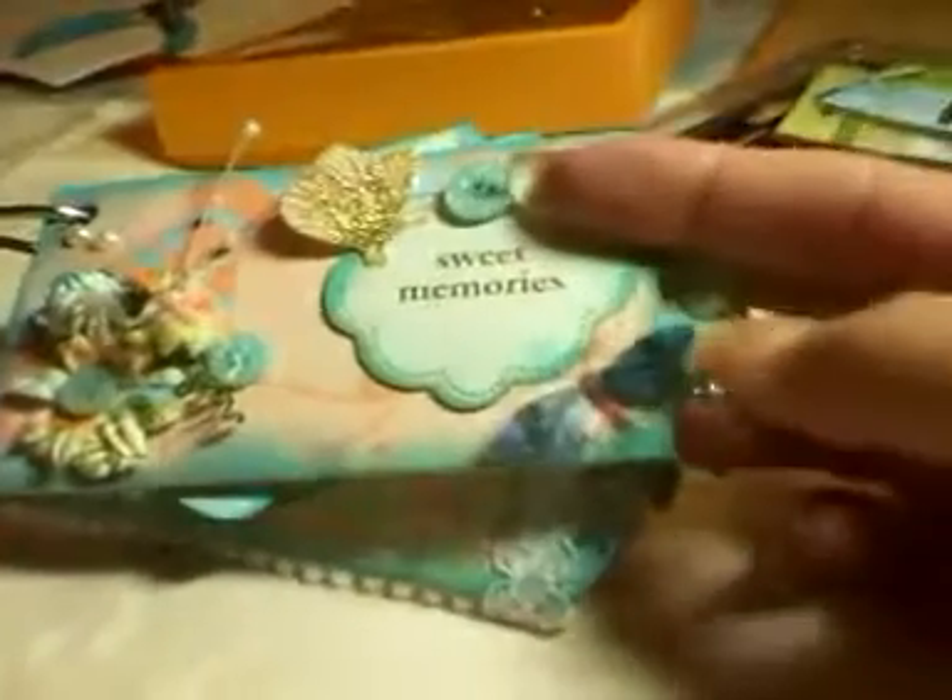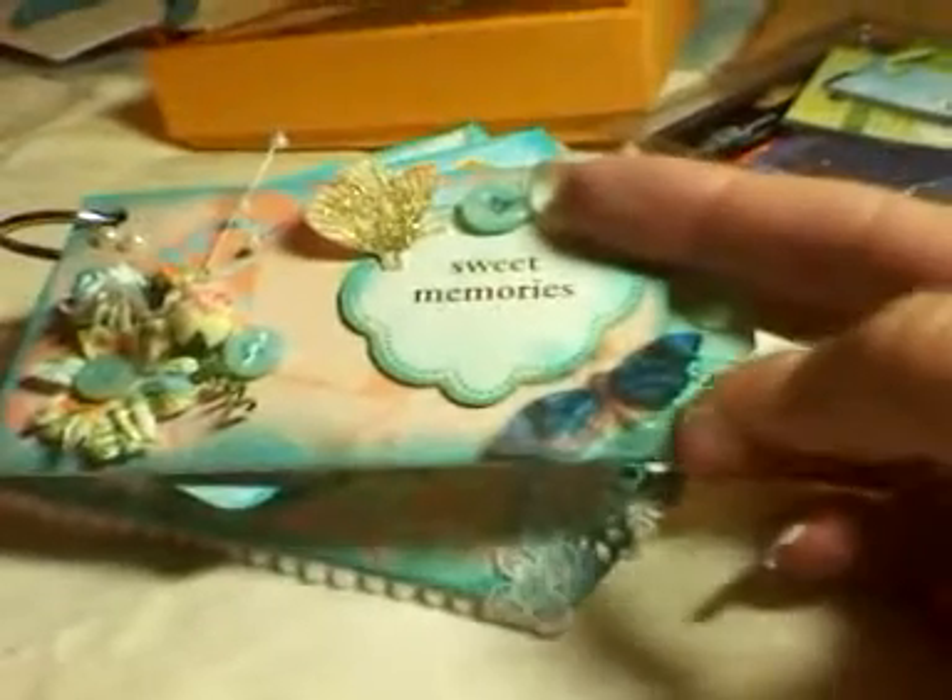And I put a couple of pearls up here. I don't have a crop-o-dial, so I wrote with a pen. I tried to cover it up — I think one of my pearls came off. And I put a vellum or acetate butterfly.